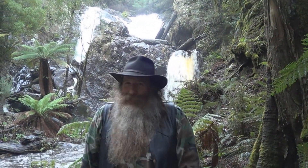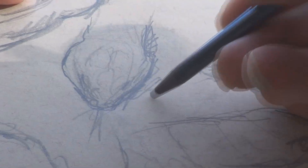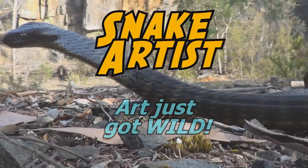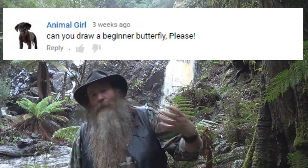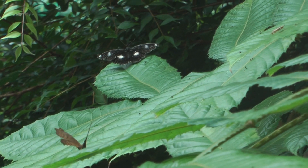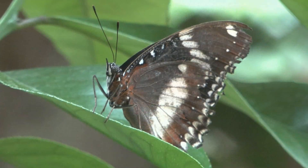Today we are going to draw an easy butterfly. I am the snake artist and my mission in life is to get people to appreciate art and wildlife. Special thanks to the animal girl who asked if I could draw an easy beginner's butterfly. I am going to show you some tricks in this video, so get out your pencil and paper and here we go.